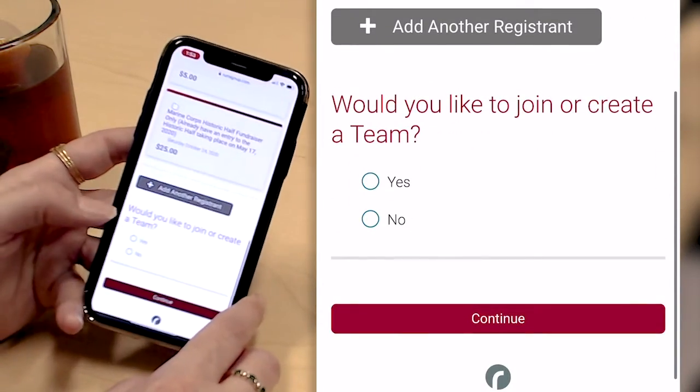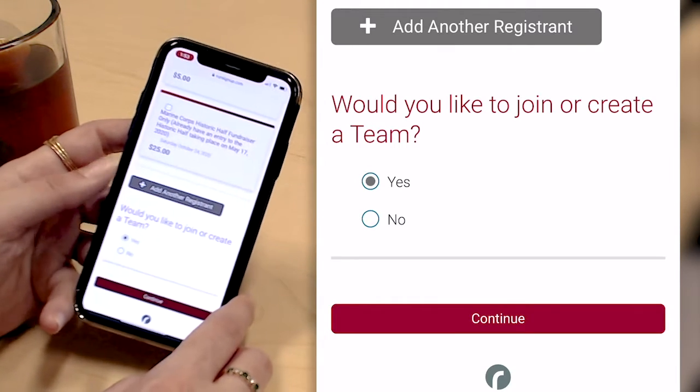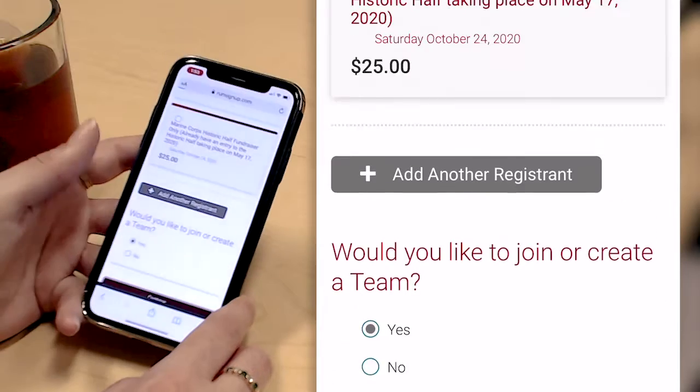At the bottom of the page I'm asked if I would like to join or create a team. I'm going to go ahead and say yes, because fundraising teams are more fun.